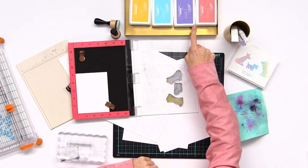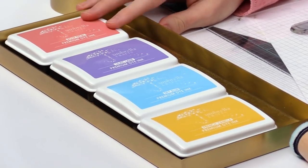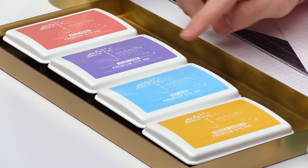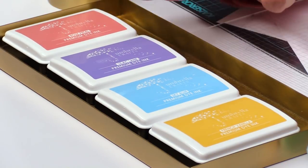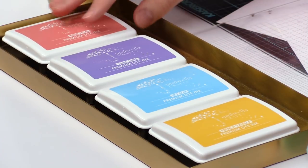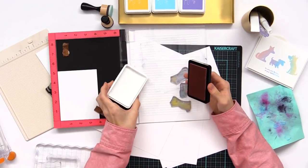In the front here we have an array of assorted different colors that I chose to create the ombre on this card. Most of these colors are in the same color family and you'll notice that they blend nicely together and kind of go together in the rainbow as well. When you're choosing your colors, make sure they look good together and you can test out as much as you want. We're gonna start off by using this pink rose petal color, which will be the first color in our ombre.